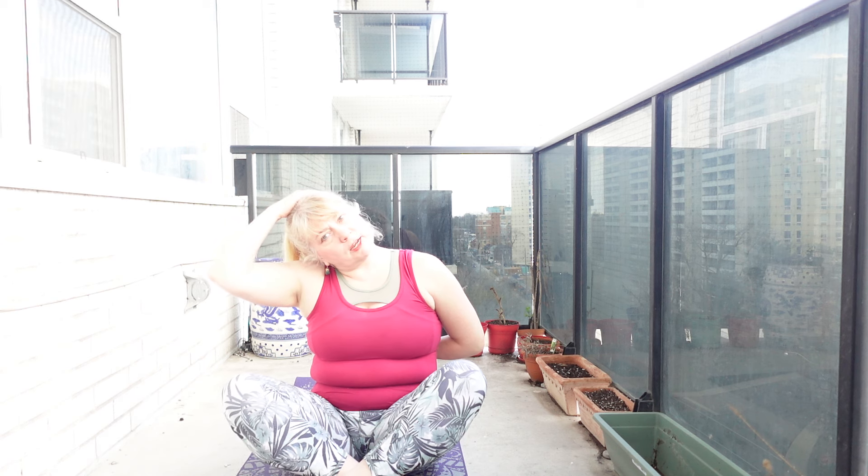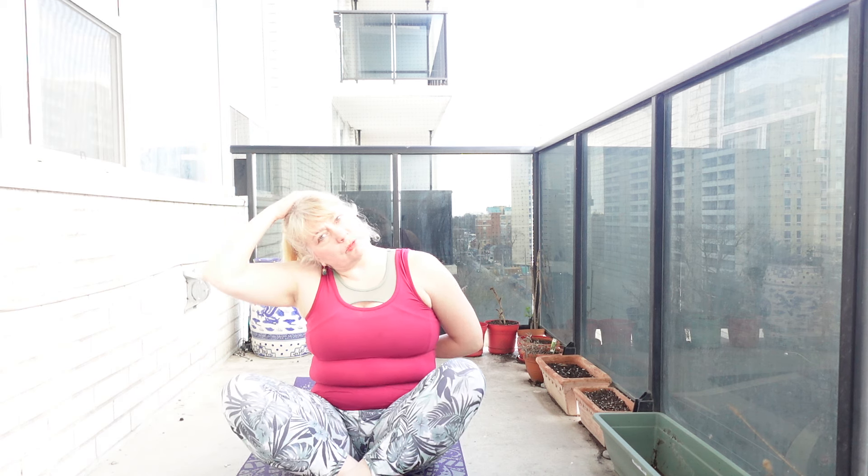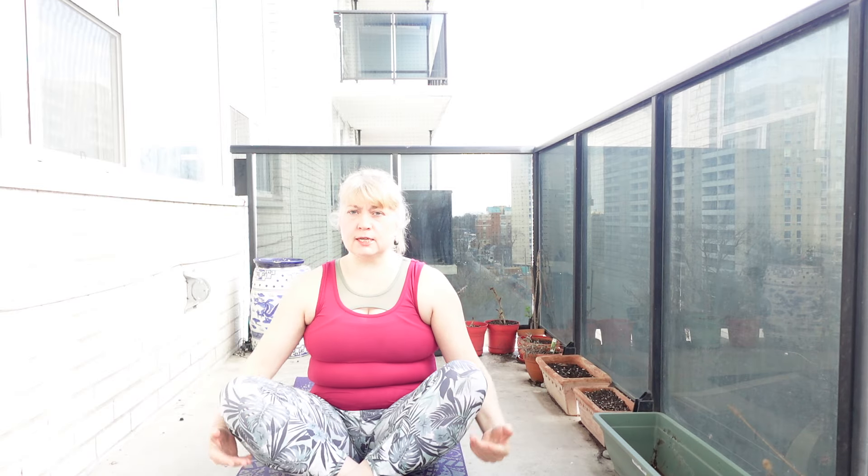Back to center. Ear drops to one side — ear to the shoulder. This hand is going to sweep around the back, and this hand is coming on top, just resting on top of the head like a hat. Opening that side neck and shoulder. Relax. Release. Other side: ear to the shoulder, this hand coming around and up the back, hands resting on top. Open that side neck and shoulder. Deep breath in and out. Relax and release.